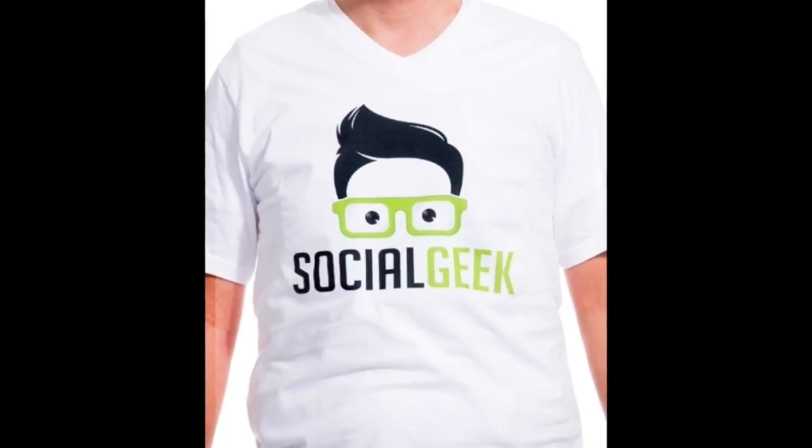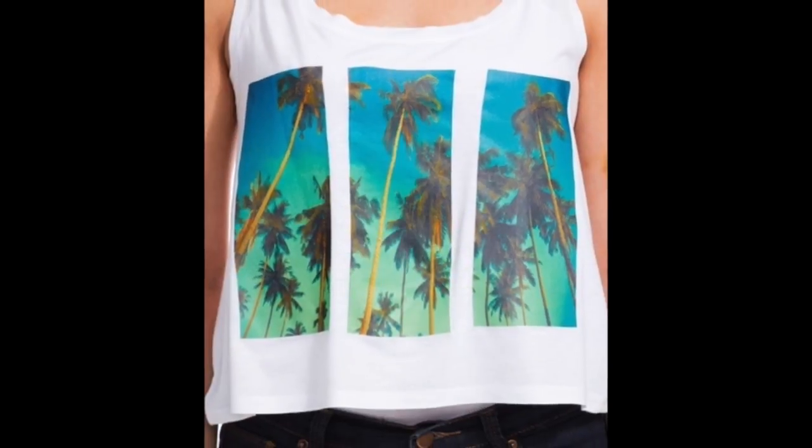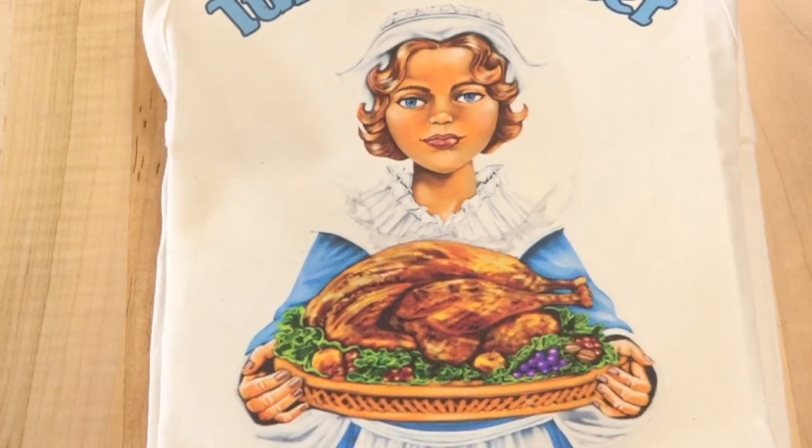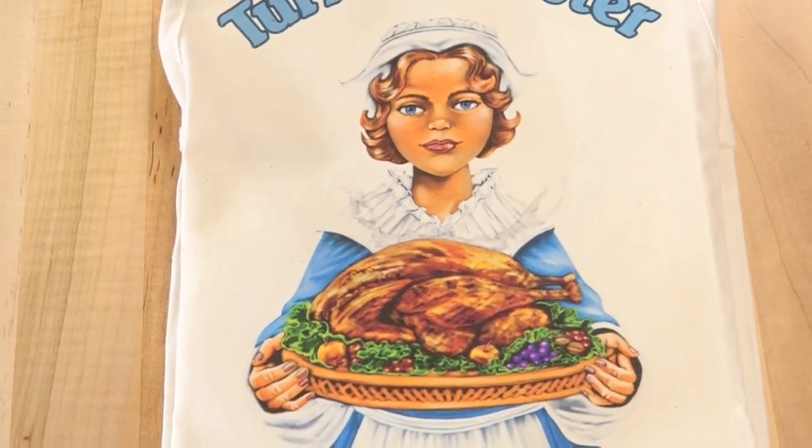Give your customers a personalized way to suit up in the kitchen with easy and inexpensive custom aprons. Using inkjet transfer paper and a heat press, embellishing aprons for the holidays is fast and easy.